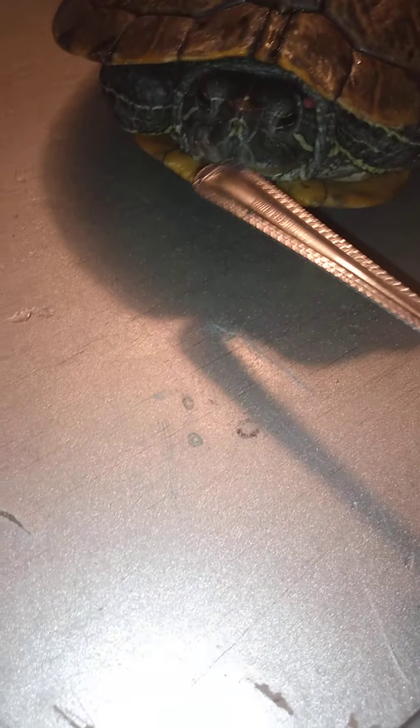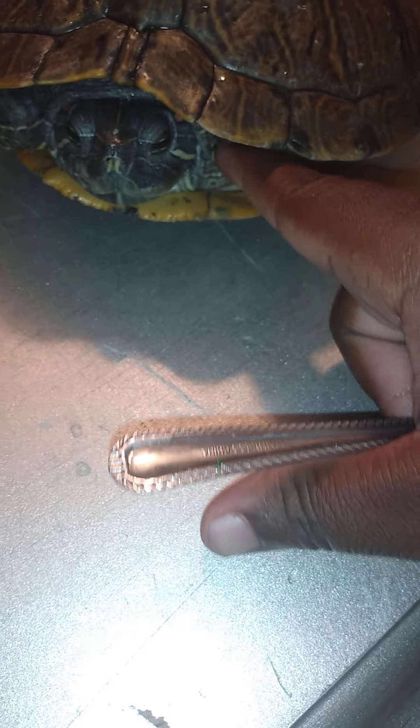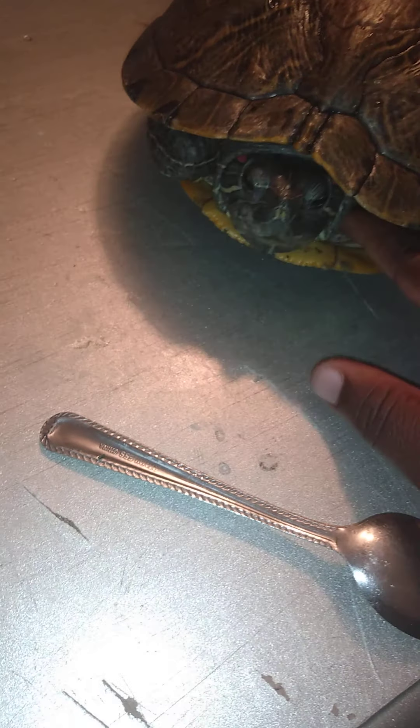I want to show you that she will bite. I want to get her mad on purpose just to let you know that she will bite. As you can see, I got my spoon and she will bite — she does bite, though she doesn't bite a lot. If I try to pet her over here like this, if this was my finger I'm gonna do it.